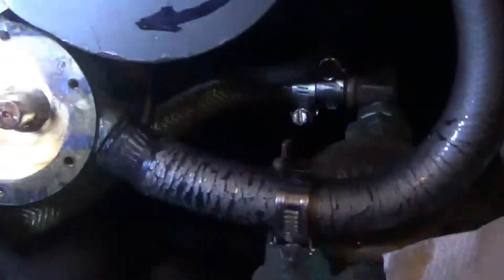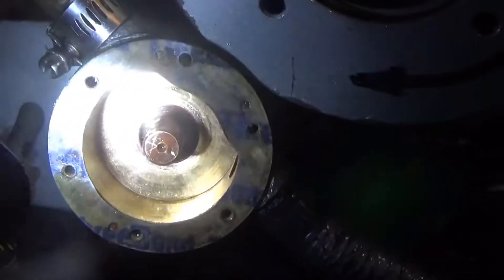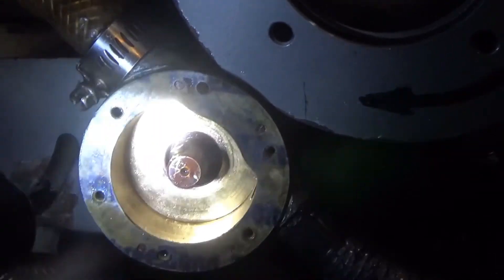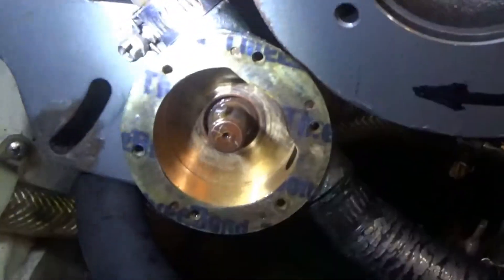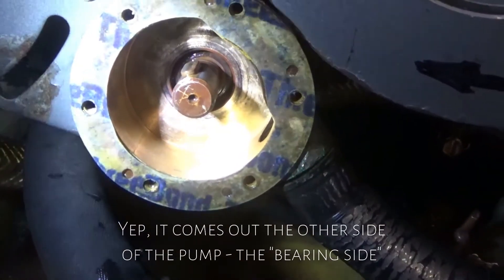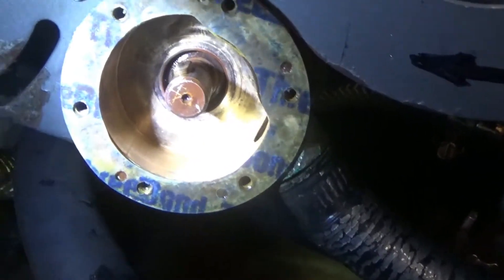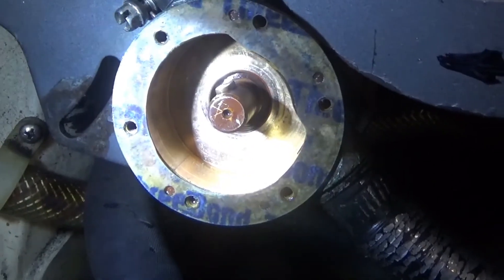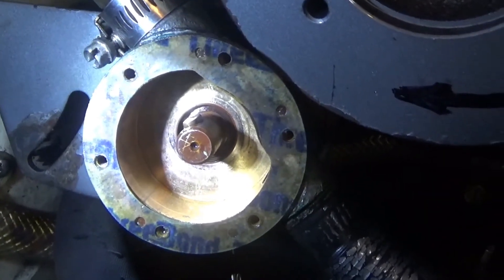Well, I got the impeller out and I'm pretty sure that that is the seal. Problem is, I'm not sure how to get it out. It looks like there's a keyway, or a key, but I think it's going to have to come out the other side. We'll see.